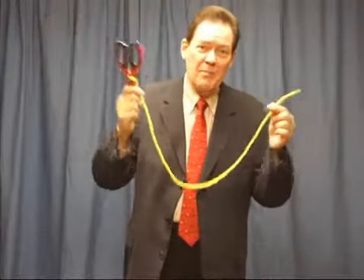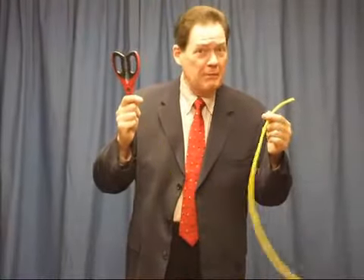One. Two. Three. And look what happens. The rope is back the way it started. Magic scissors? I don't know.